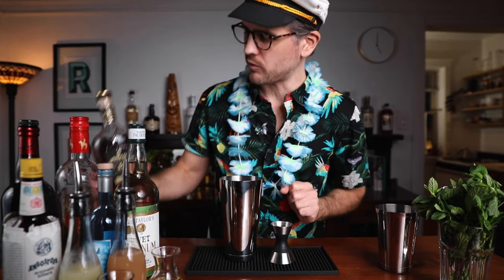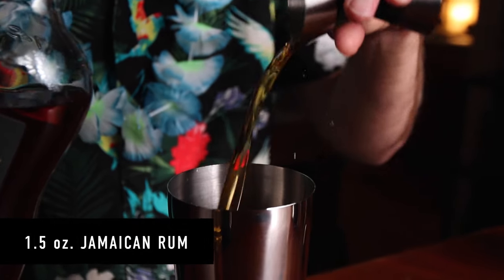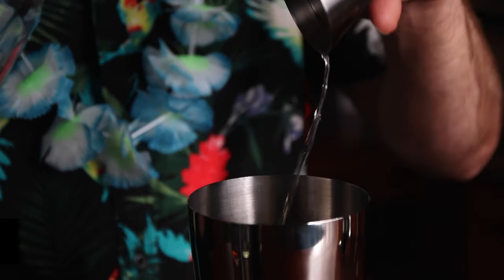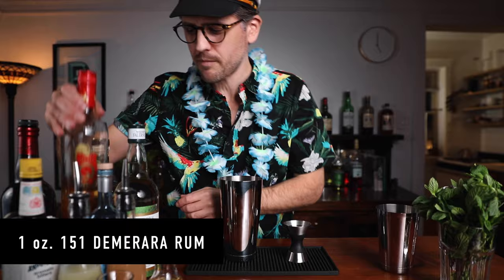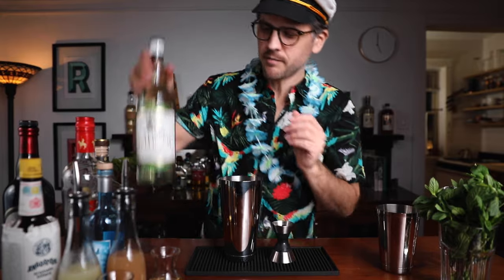Grab your jigger and we can build. We'll start with the Jamaican rum — an ounce and a half. Then another ounce and a half of your Puerto Rican rum. Next, one ounce of your 151 Demerara rum. And half an ounce of falernum.